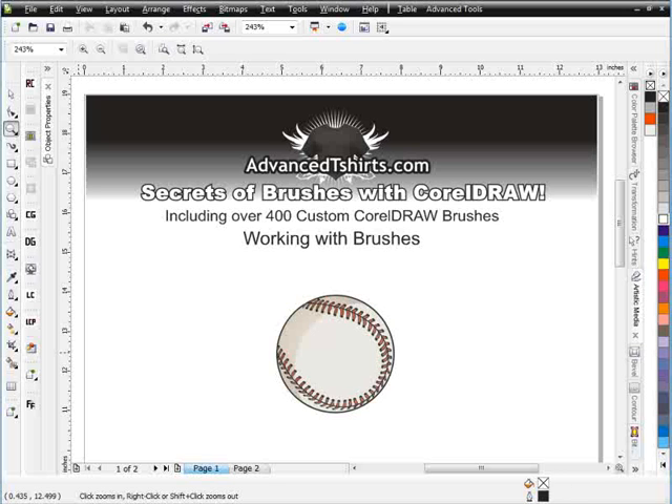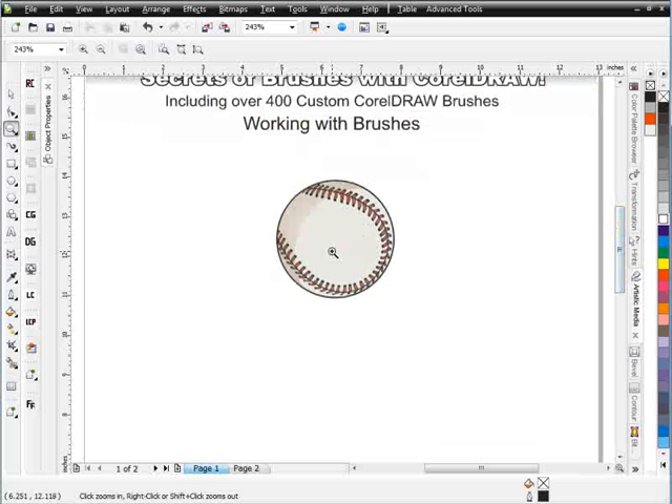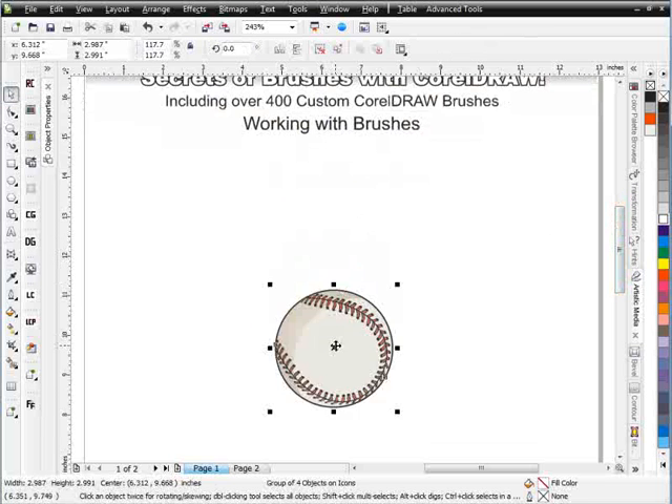To get started, we're just going to take this simple baseball and create a pretty off-the-wall design with it pretty easily and quickly working with brushes. The first thing I want to do is go ahead and take my baseball here and place it down at the bottom of my graphic. We saw that when we resize brushes in Draw we can have issues, so if you're doing this type of design work for T-shirts, you'll want to be about 12 inches wide and stay within those constraints so you don't have to go back and change the size of your brushes. The first thing I want to do is create a wing-type graphic to go here.